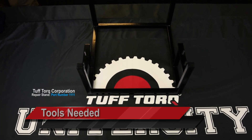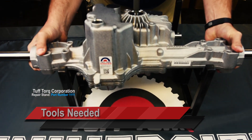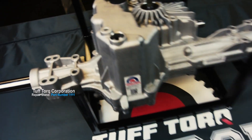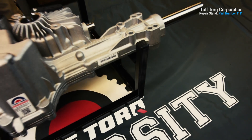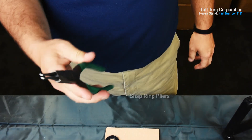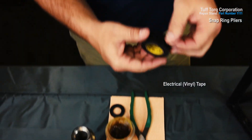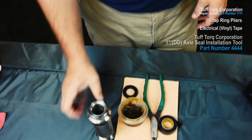Tools needed are the repair stand, part number 1111, which is available through the Tough Torque Service Department. The stand makes for ease of repair as it stabilizes the unit. Also needed are snap ring pliers or a seal extracting tool, electrical tape, and the Tough Torque 1 inch axle seal installation tool, part number 4444.